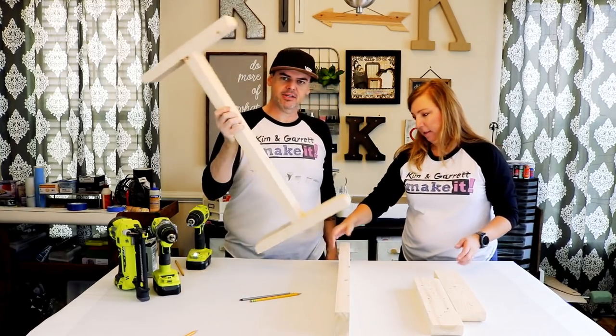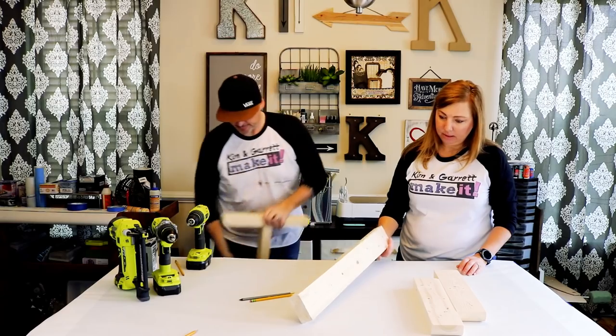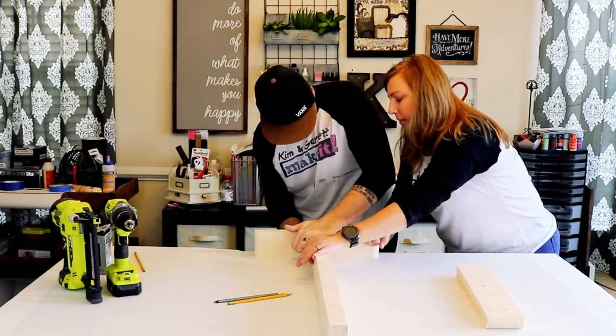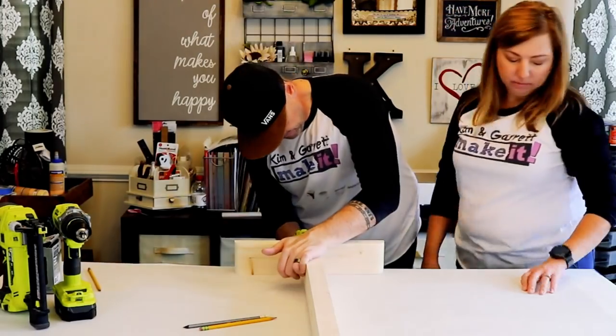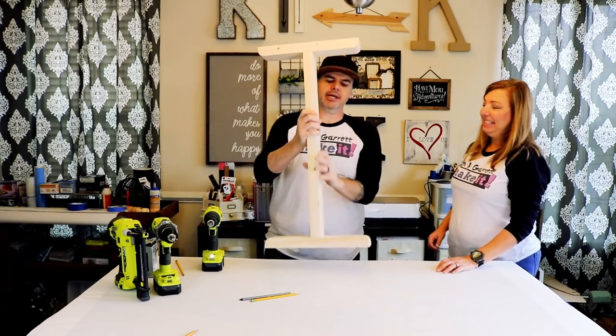One I is done — we'll have to make the second one. Alright, second I is done.